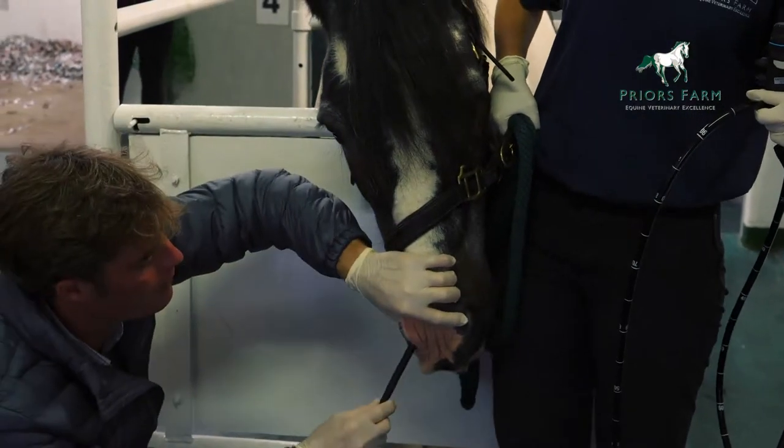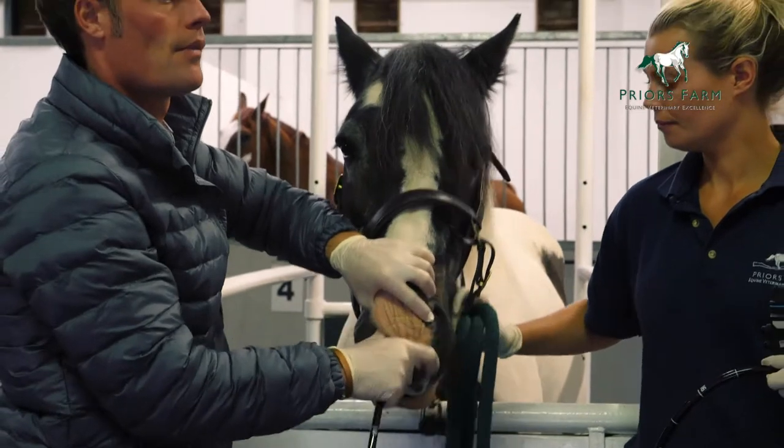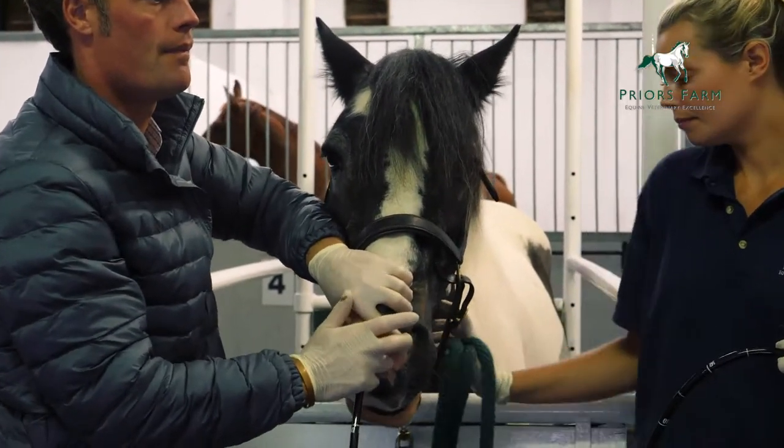We insert the gastroscope up the nostril. We go at the low — what's known as the ventromeatus, which is at the bottom. That's what ventral means, and meatus, which means space, of the nostril.